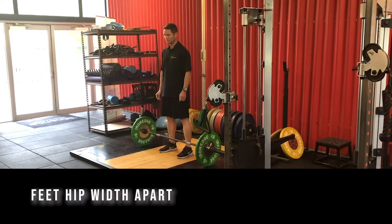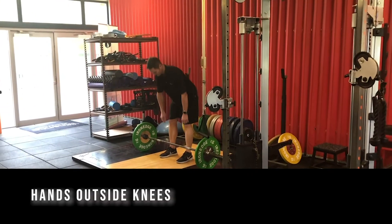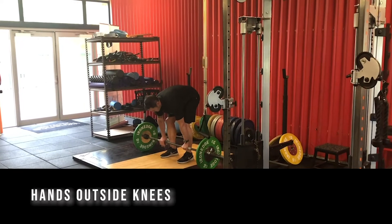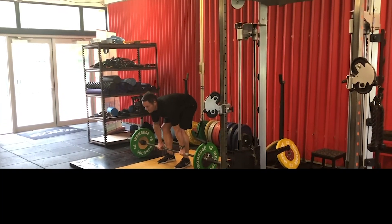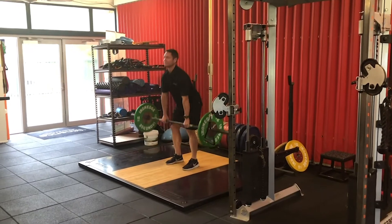We're going to set up with our feet hip width apart and below the bar. Jamie's now going to grip the bar with his hands just outside knee width. Chest nice and tall with the lower back in neutral position. Once set, he'll perform a few repetitions.